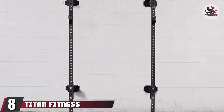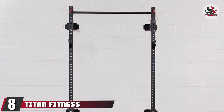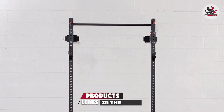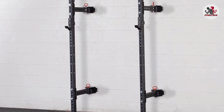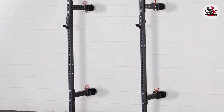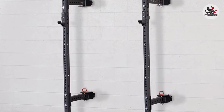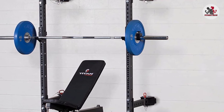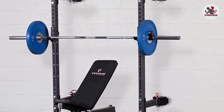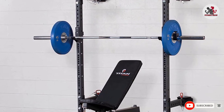The number 8 position is held by the Titan Fitness T3 Series Foldback Power Rack. This super compact solution to your power rack needs is not only space-saving but easy on the budget. The rack is strong and sturdy, rated for 800 pounds and made from 11-gauge steel, though the weight limit depends entirely on the surface you mount it to and how strong the hardware is. It's versatile and far sturdier than a set of squat rack stands.